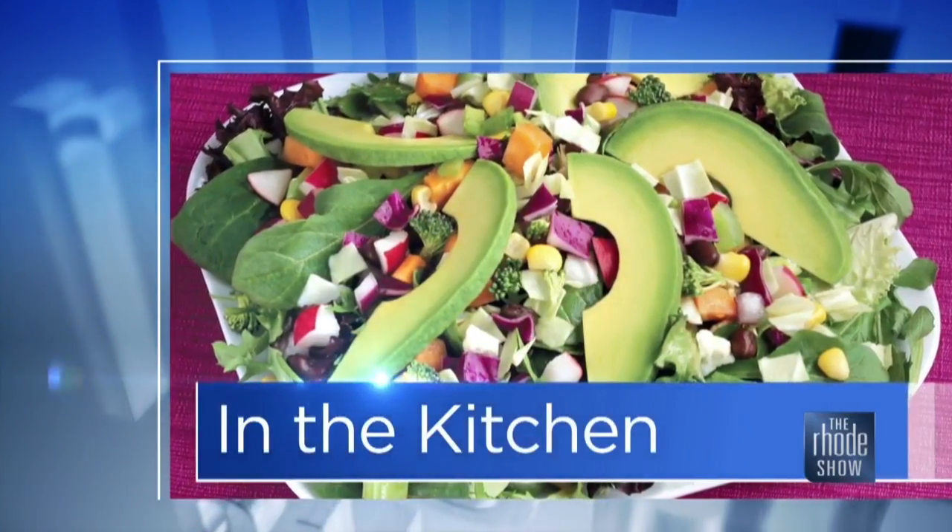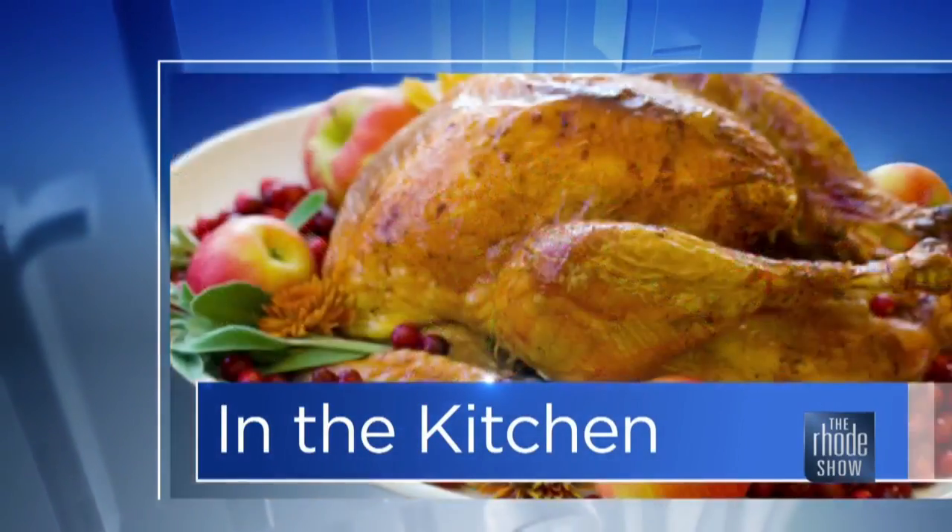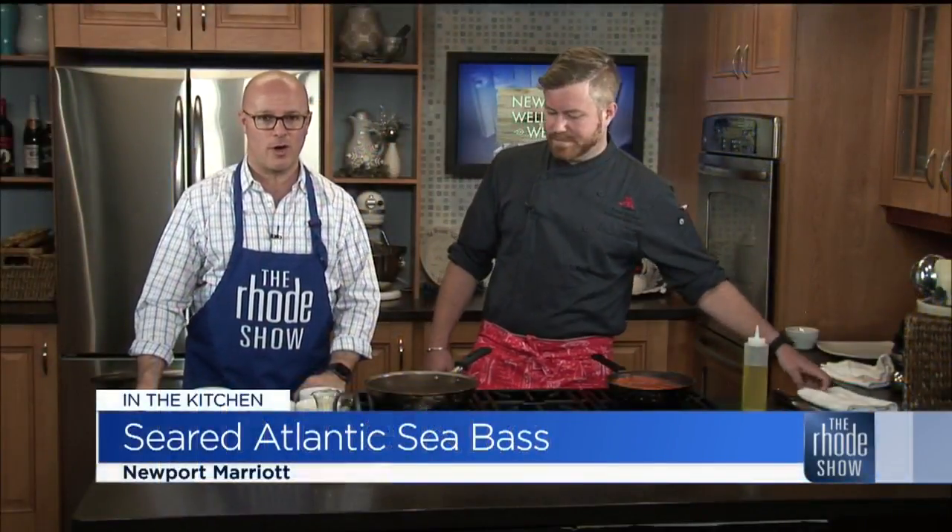Back in the Roadshow Kitchen, Chef Tyler Kersey's here from Newport Marriott — seared sea bass with romesco and sweet corn is what we're making today. The sea bass already has a good sear on both sides and is in the oven at 350 degrees for about 10 to 15 minutes, depending on what temperature you like.